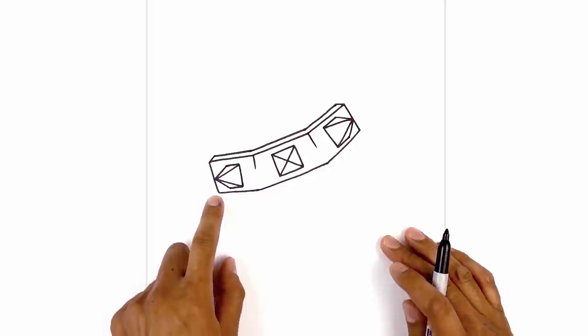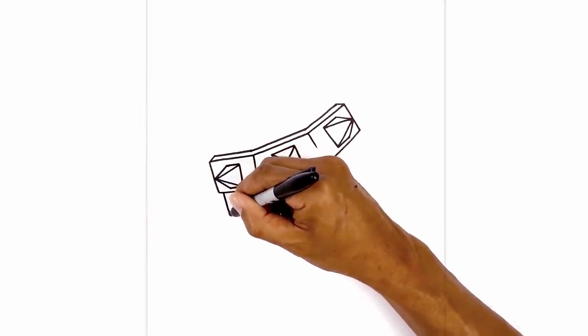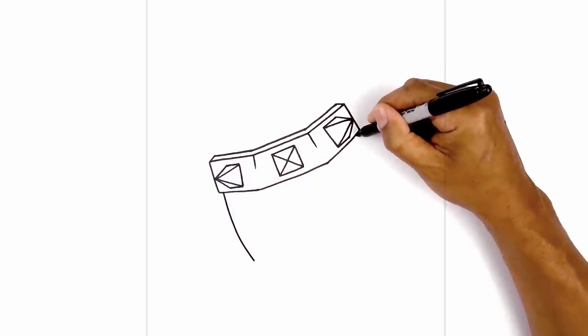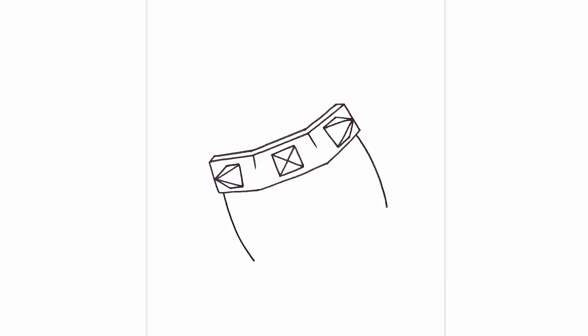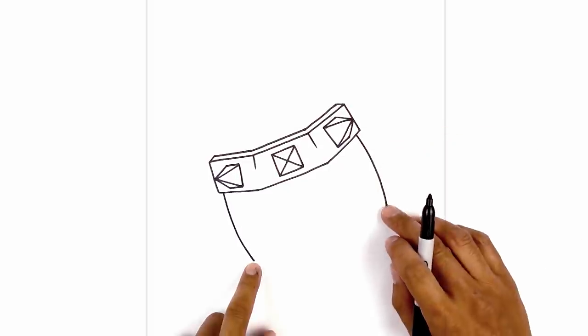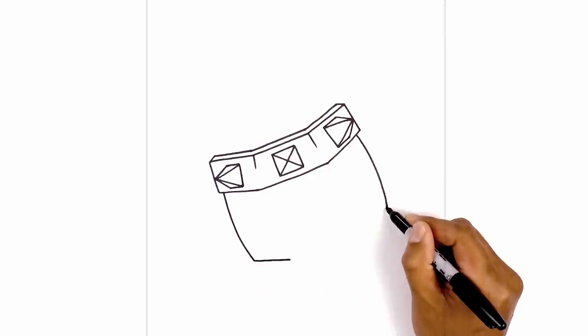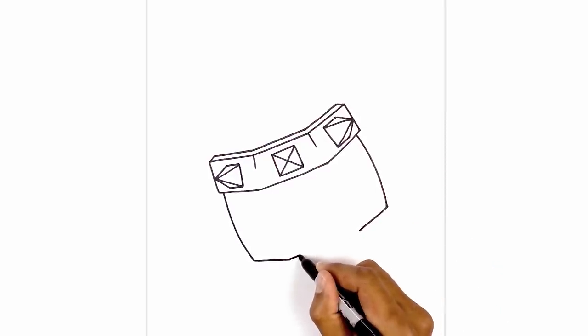Now let's draw on the side of the wood panels. From the corner, step in and follow that same angle — curving out and then down. Do the same thing on the right: step in, round it out, and then pull it in. Now take the ends and follow the same three angles. Starting from the left, angle down and in. Now connect these two points with a straight line.